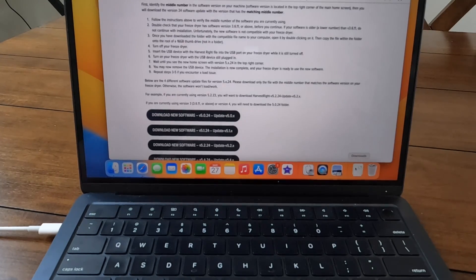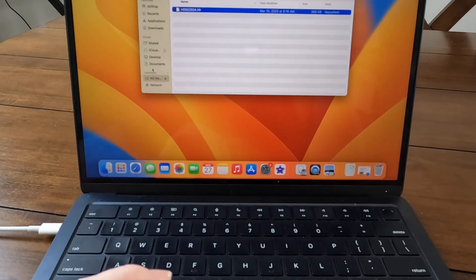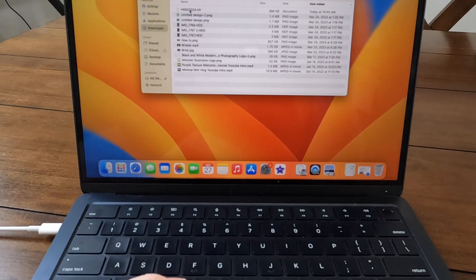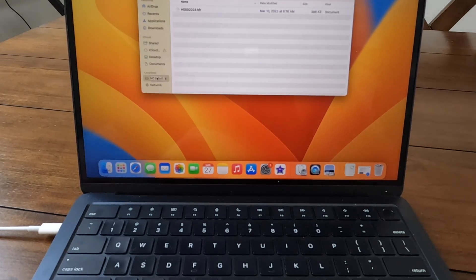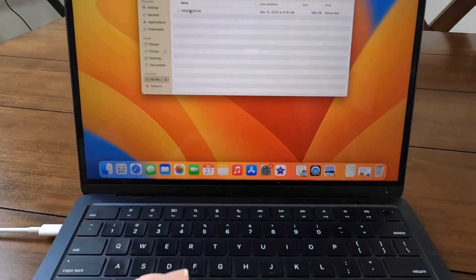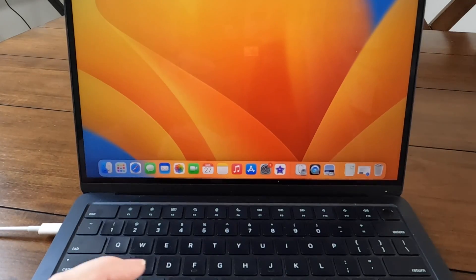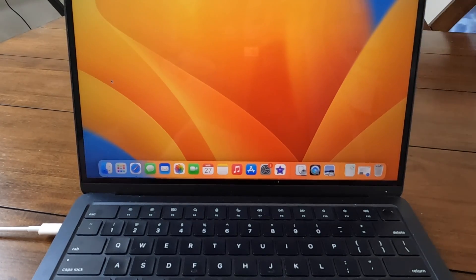What I did was click Download New Software. It went to my downloads. I opened my thumb drive, went to downloads, and transferred the downloaded software over to my thumb drive. It is now sitting there in my thumb drive. I'm going to eject my thumb drive and take it down to my freeze dryer.